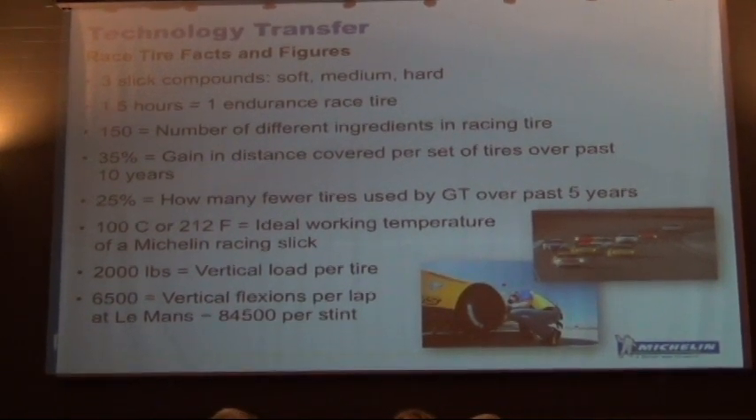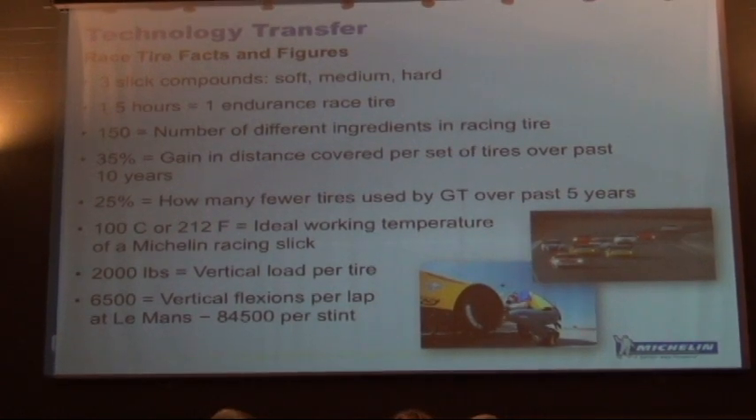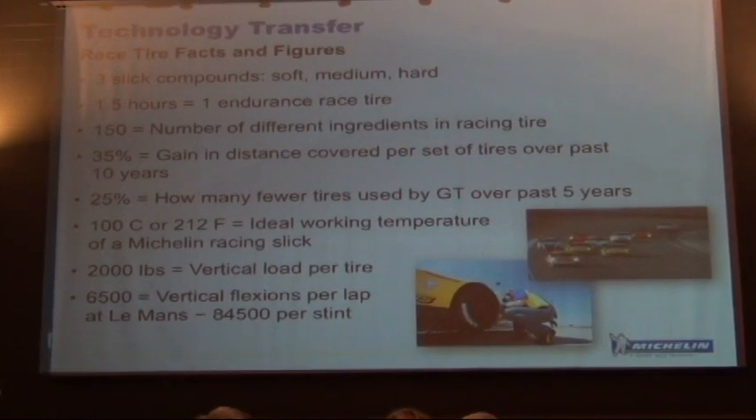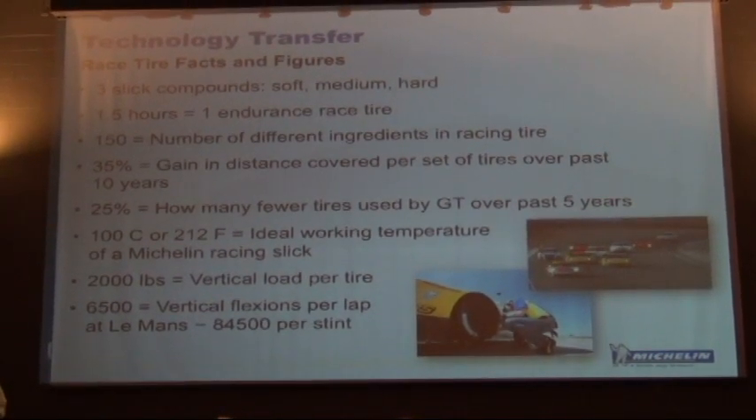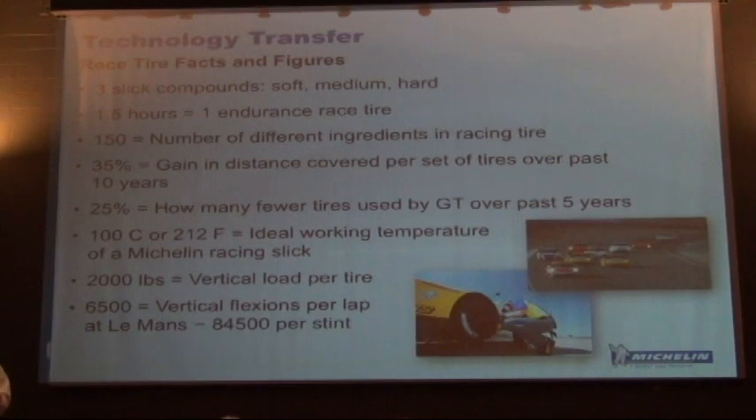That's 212 degrees Fahrenheit — that's where you get the maximum grip and these tires work the best. What makes that incredible to think about is you have rubber at over 200 degrees Fahrenheit and it's still stiff enough to hold a car going 150, 160 miles an hour around the corner.